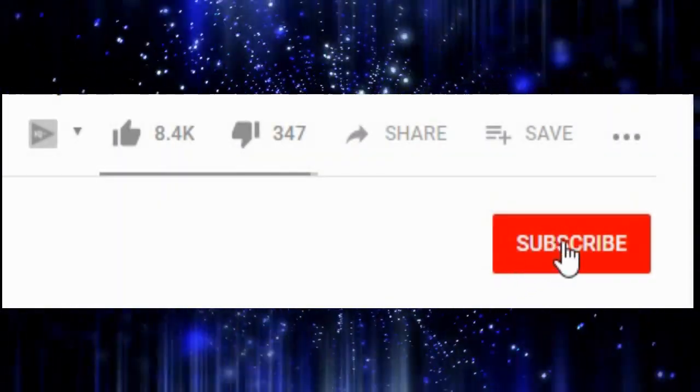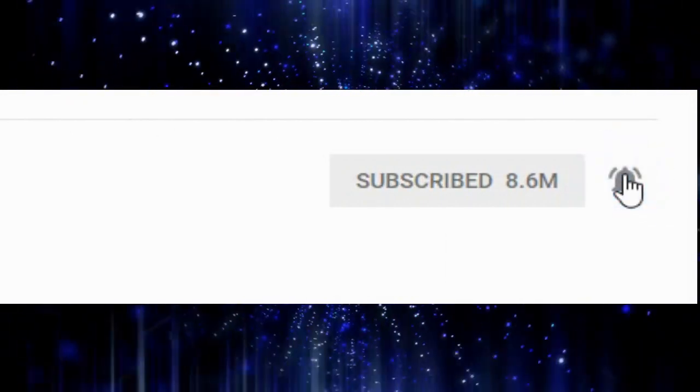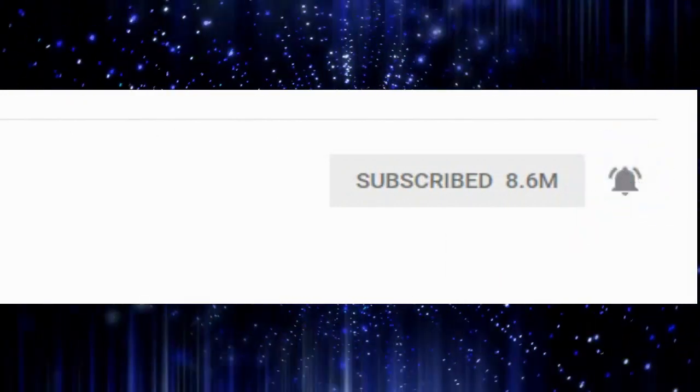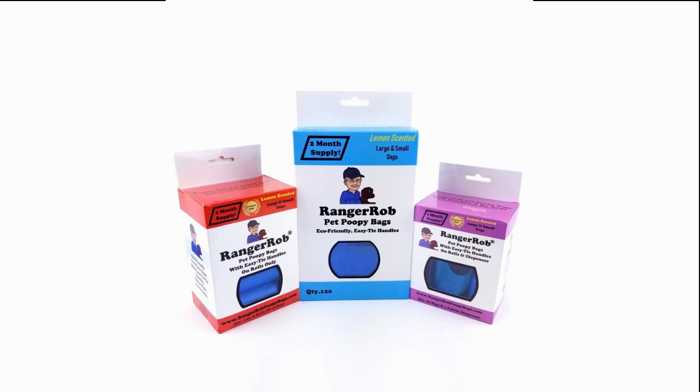Before we get started, please take the time to subscribe, then click on the bell icon to get notified of our future videos. This video is made possible by Ranger Rob Poopy Bags, available on Amazon right now.